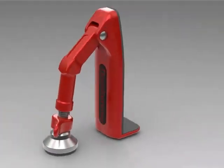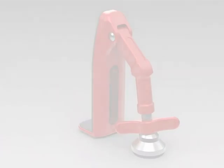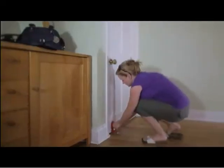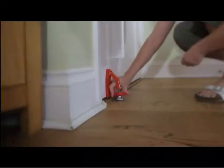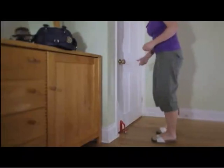The best thing about the Door Jammer is that it's easy to use. Simply insert the bottom flange into the space under the door, twist the bolt until the engagement foot is secured, and your door is jammed shut. With the Door Jammer, we can guarantee you'll feel safer.